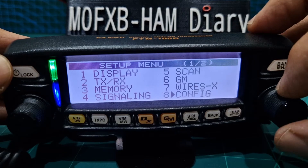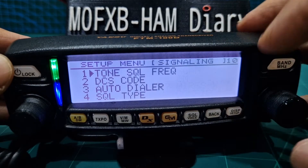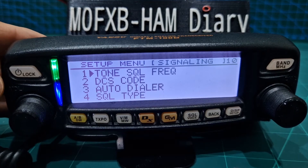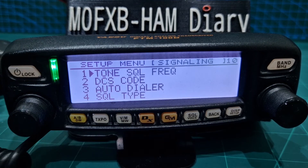Now we're going to go to signaling, which is number 4. So turn this knob to number 4, then hit DISP. Then you want the type of tone you're going to use. These days everyone tends to use tone squelch, which means if they're not transmitting the tone that you've set, you'll hear nothing.